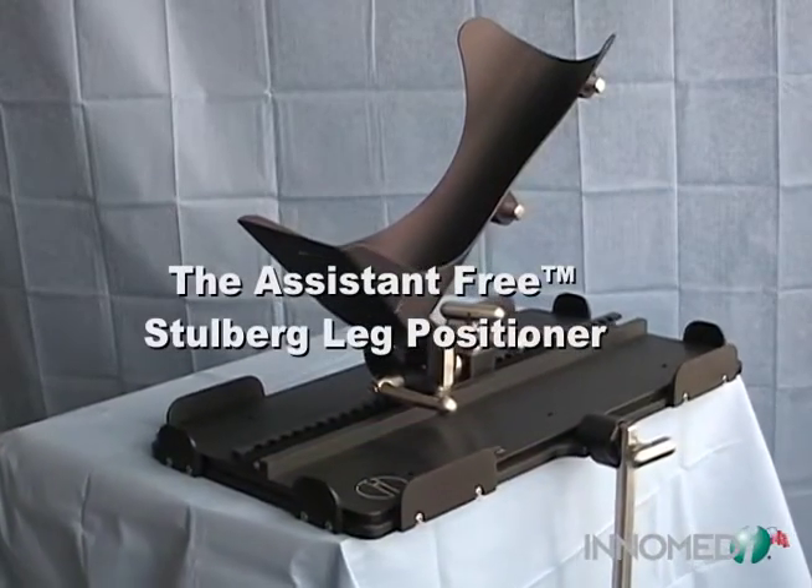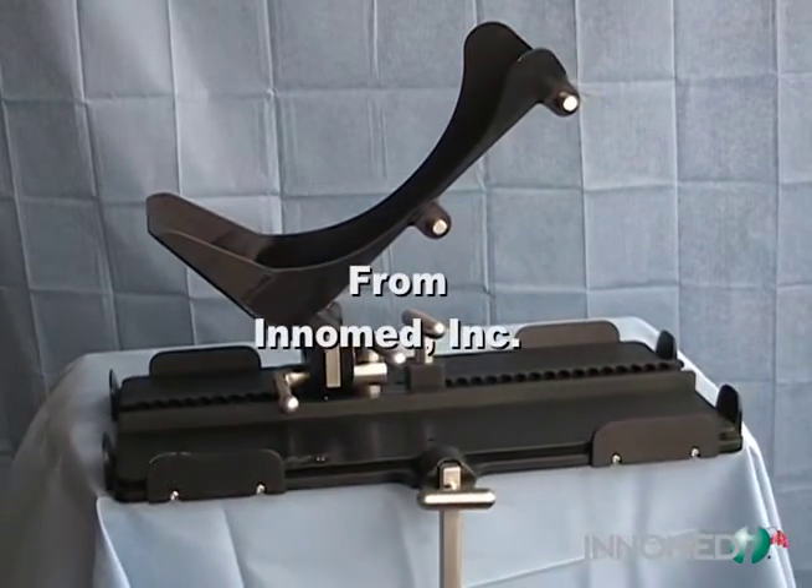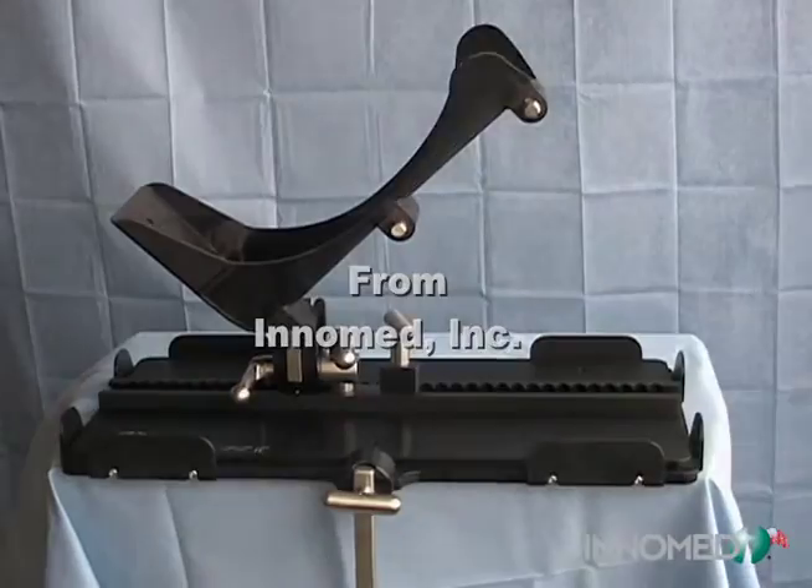The Assistant Free Stilberg Leg Positioner is designed to securely hold the leg during knee surgery and offers the versatility of several adjustments throughout the procedure.